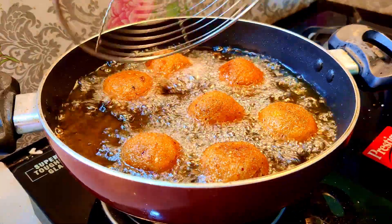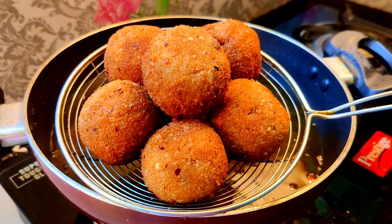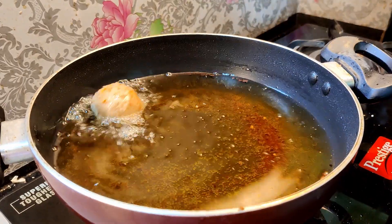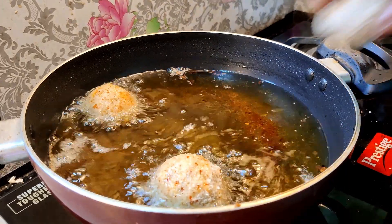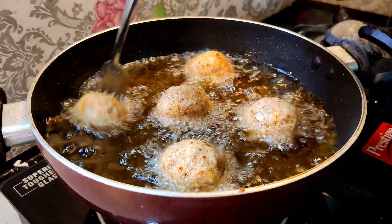If you like this recipe, please like and subscribe. Cook on a low to medium flame and it will be very easy for you.